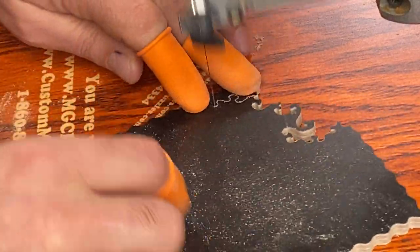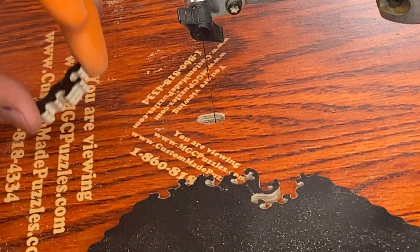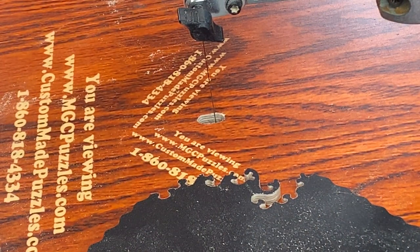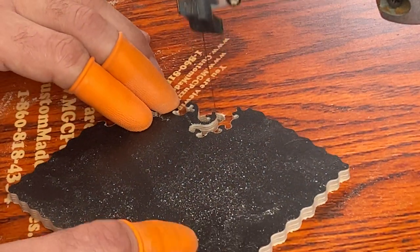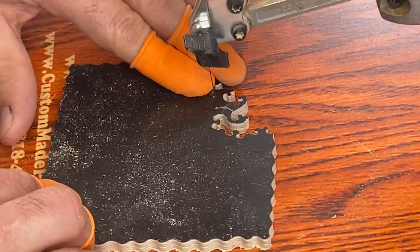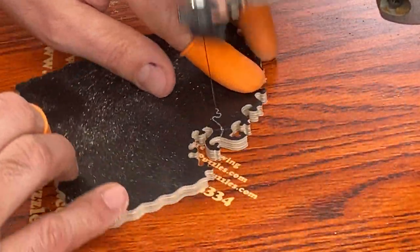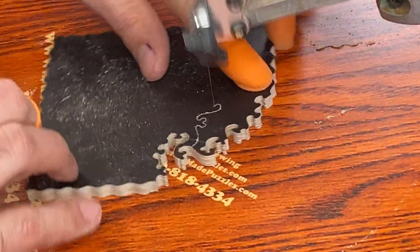3M Super 77 and the Krylon 7010 that I talked about on the previous video — where I was showing you how to do the advanced figurals and whimsies — that adhesive is pretty outstanding. Now let me get this last piece in here. I'm going to do a whimsy. I'd really love to know what you guys want to see me cut, and I'd love feedback on what topics you'd like to see me address in my videos.